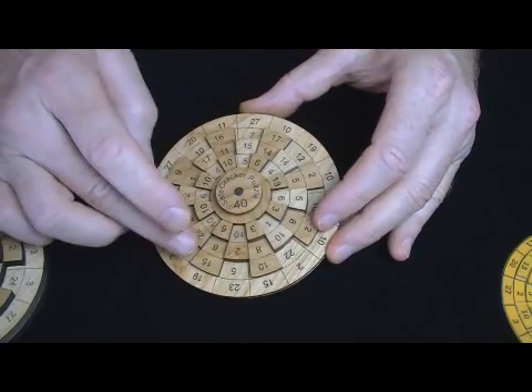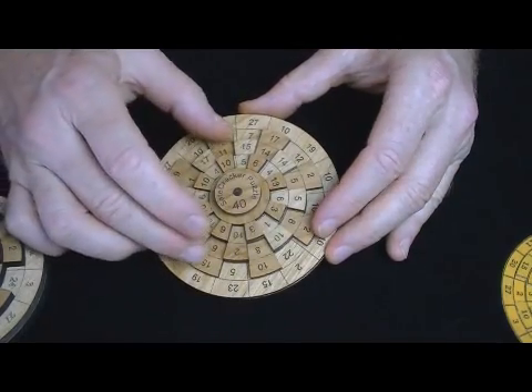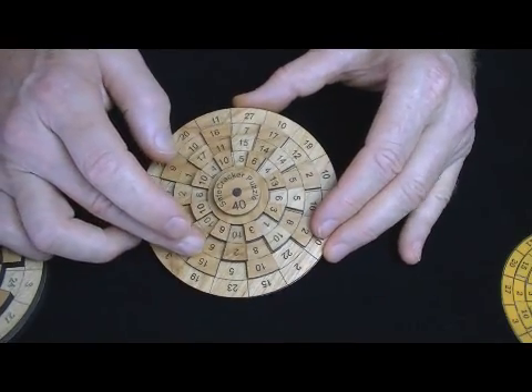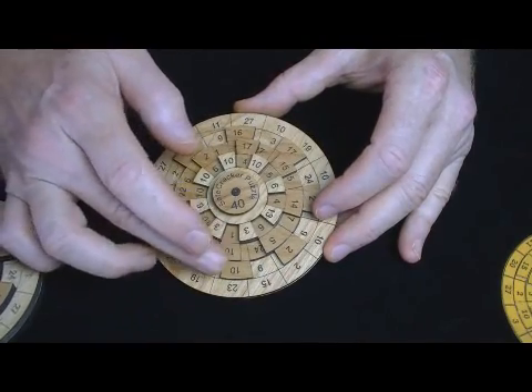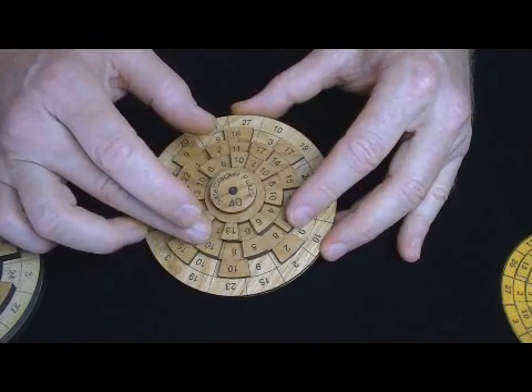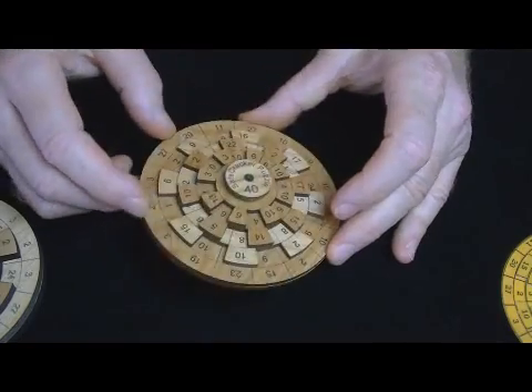Sixteen possible columns, and you've got four levels high. Each must add to 40. But it's even more complicated than it might first appear, because you see these wheels here — the top three wheels are notched. They essentially turn your sixteen columns into 24 different possibilities. It really complicates the puzzle.